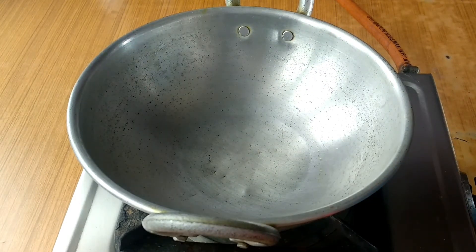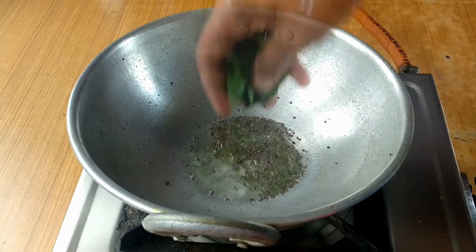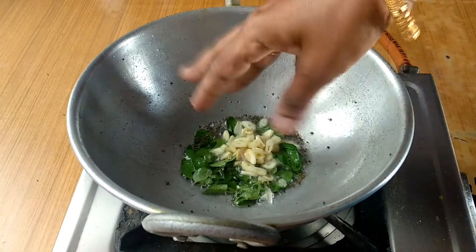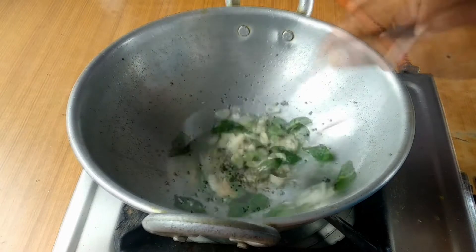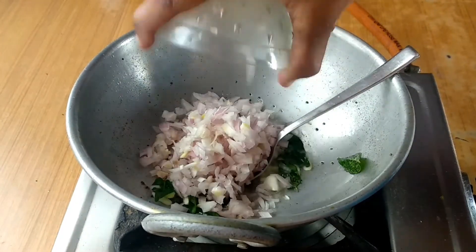Now add the vegetable oil. Then add the vegetable oil. After the vegetable oil, add it in the way — let's put the same shape in the bottom.